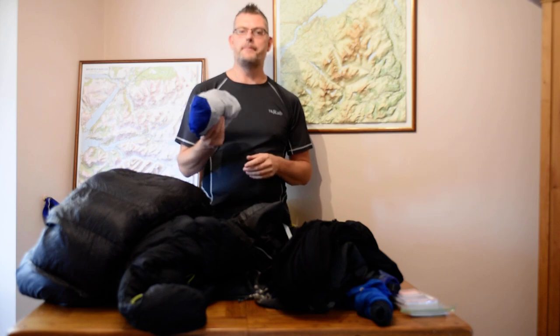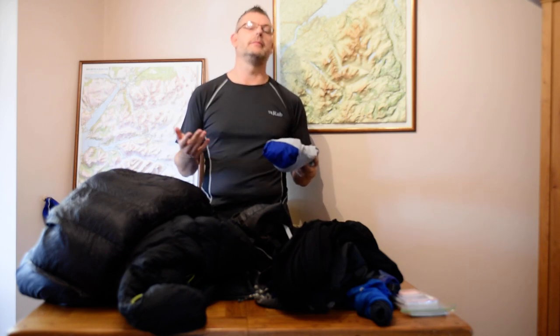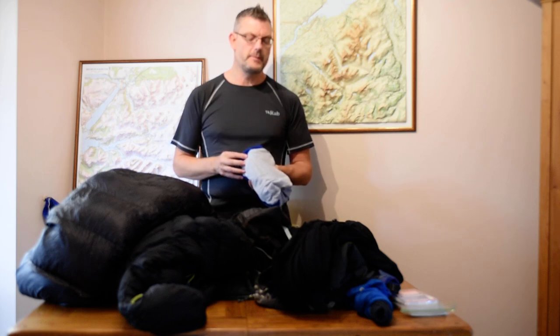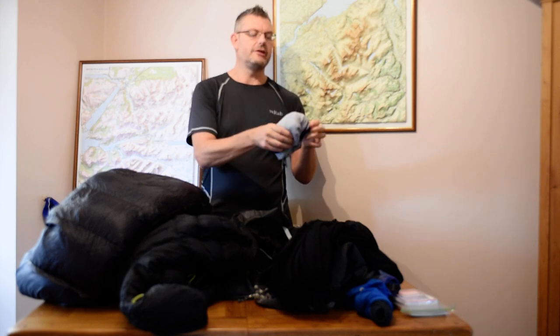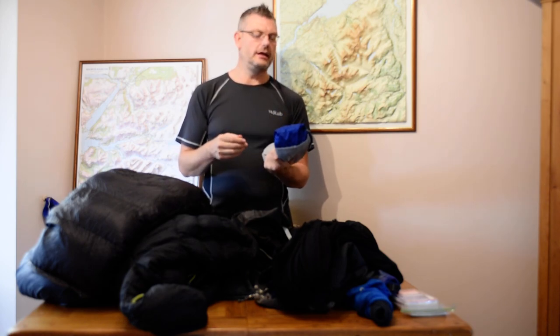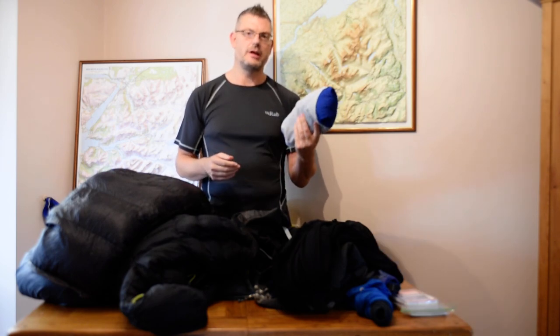Waterproof jacket. I'm actually in two minds whether I need to take a waterproof. Some would say I'm trekking in the Himalayas — not taking waterproofs is absolutely crazy. But realistically it's going to be winter, it's not going to rain much, and the forecast for that time of year is not really any rain at all. If anything, it's going to snow. My down jacket is shower resistant and my trousers are shower resistant. However, this waterproof only weighs 200 grams and packs down really, really small — about the size of a large apple. It's very breathable and very windproof, so for the sake of a couple of hundred grams, I'm going to take it anyway.